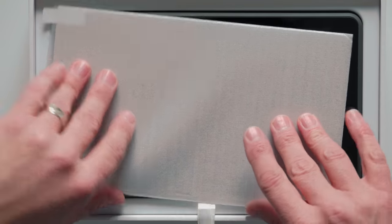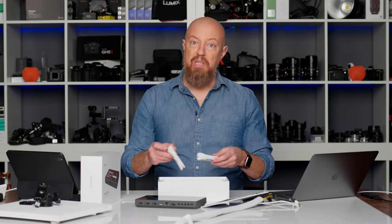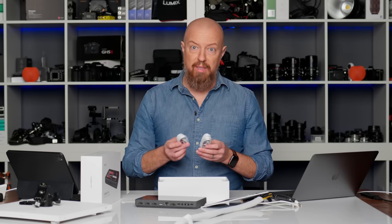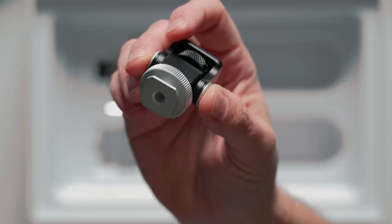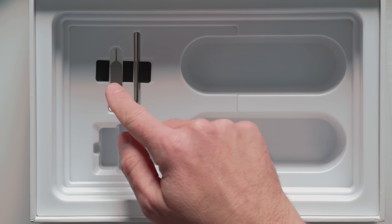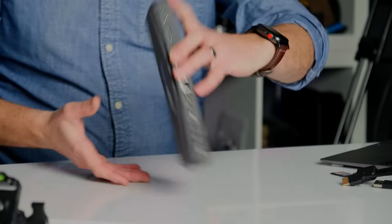Inside, we'll find a nice little screen protector and the YoloBox itself. Two USB cables — USB-C to C and C to A for charging. No charging brick though, so you will need to add that on your own. There's a small on-camera cold shoe mount, if you want to mount the device on top of a camera for live streaming from a single camera. And then an Allen key and a SIM ejection pin, because you can actually put a mobile SIM into the YoloBox. Let's get this out of the way and check out the hardware.